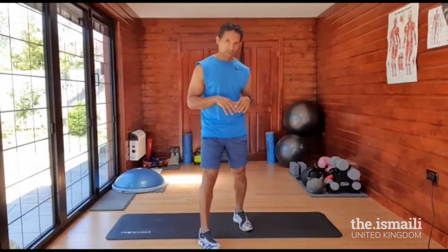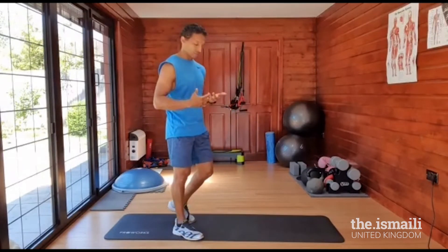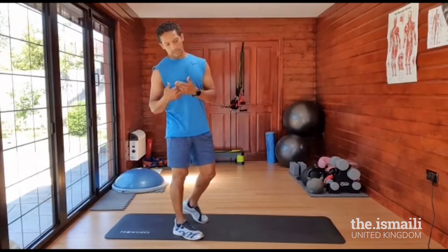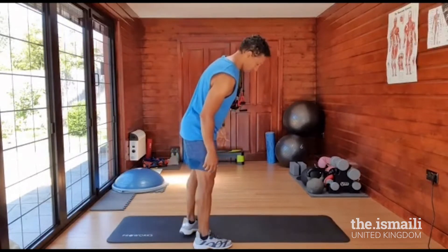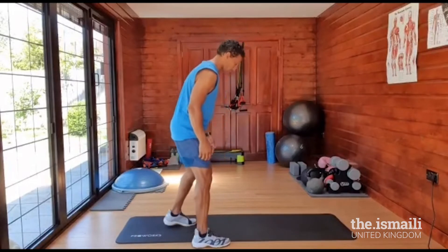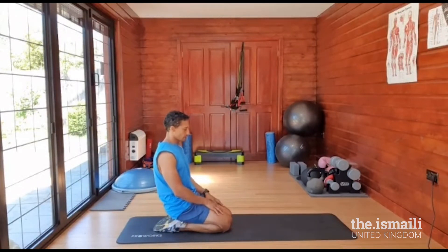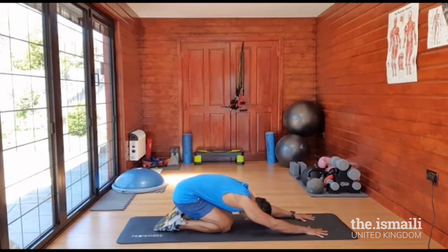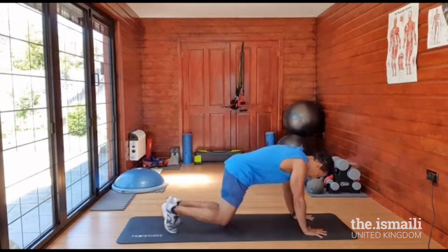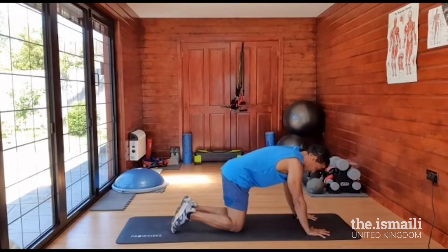We'll start from the floor. We want to mobilize the whole spine, the hips, and the arms. Make sure you've got your mat, or if you're on the carpet, perfect. Sit on your ankles to open up and loosen them out. Take a deep breath and go into a nice child pose. Chin tucked in, we slowly come up and do a downward dog, pushing those heels as far down as possible. Deep breaths in and out, and then back into child pose.